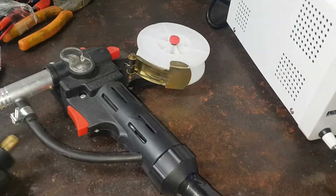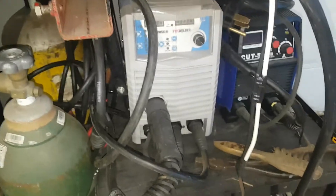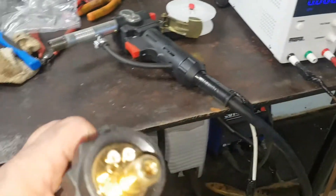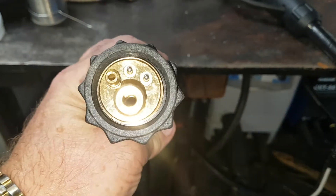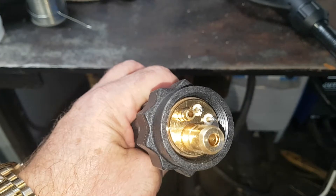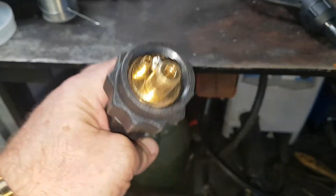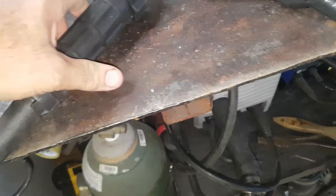I picked up a Yes Welder extra MIG cable with the proper connector. I've got the contacts there for the switch to turn the unit on, the gas connection is there, and the wire feed — of course I don't need that. This is for aluminum.